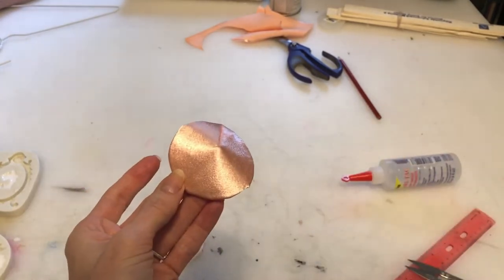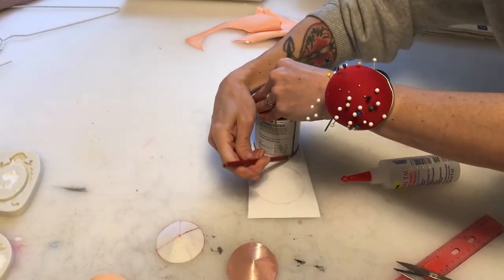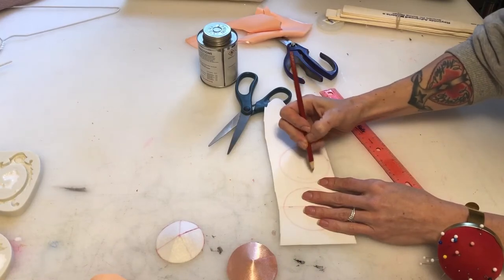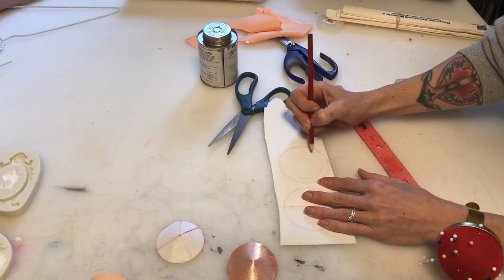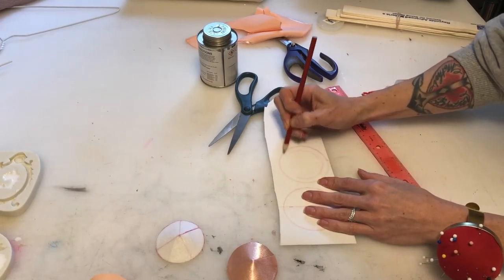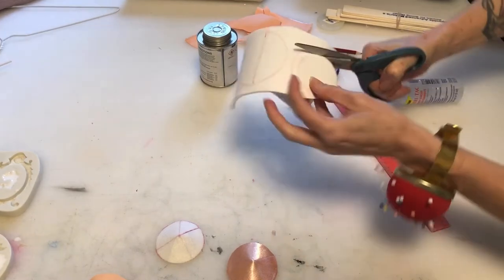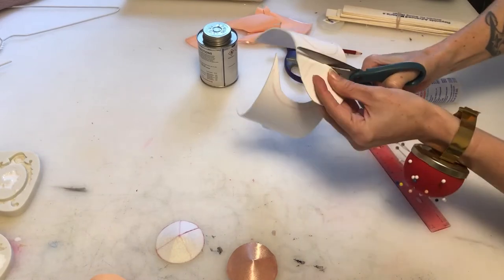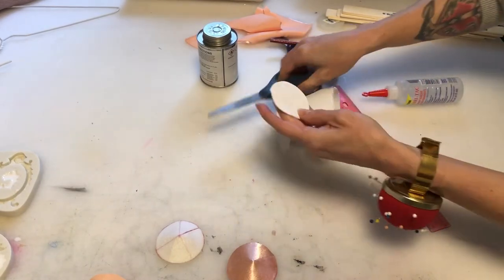Next up we'll make the interior lining. I'm just using craft foam. Again I'm using my same circle shape but I'm taking the circle down a little bit — probably about a quarter of an inch. You don't have to line your pasties, but I prefer it. Also, craft foam may not always be the best option; if you use double-sided tape on your pasties it can peel off the craft foam interior.